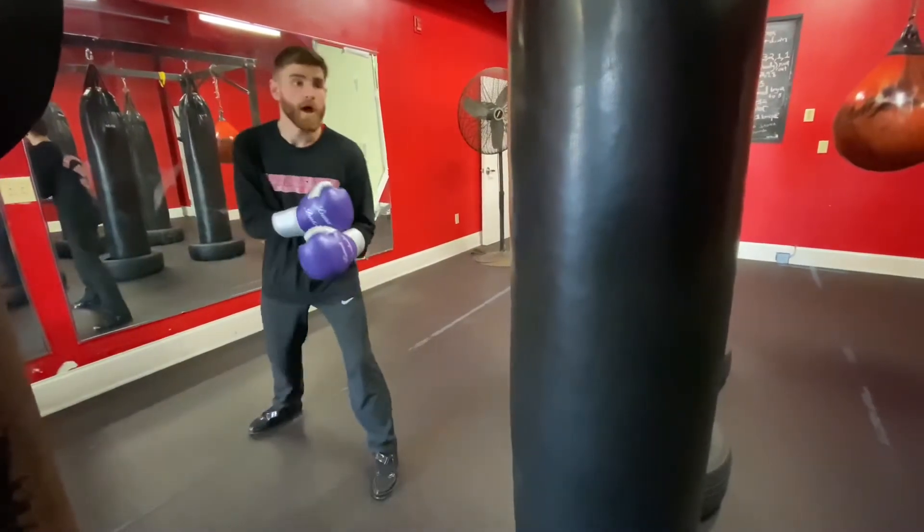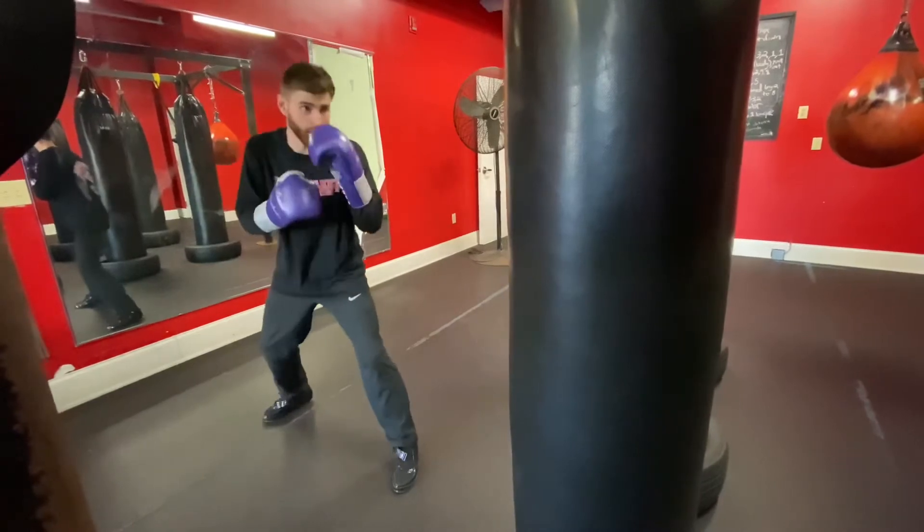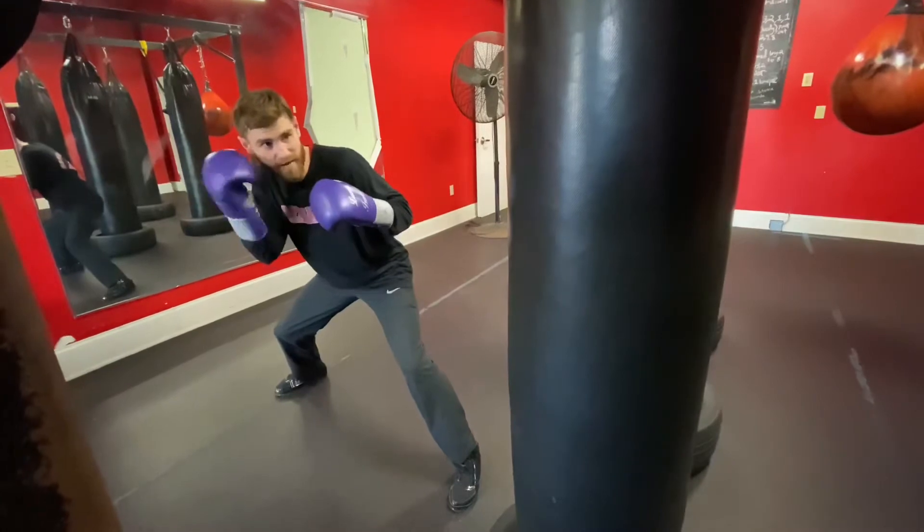If you're working this on the bag like I am here, imagine a punch coming away. I'm going to imagine my opponent is throwing a stiff jab at me. So as soon as I see that coming, boom — pushing off my back foot as I'm slipping to the right, setting up my right hand.